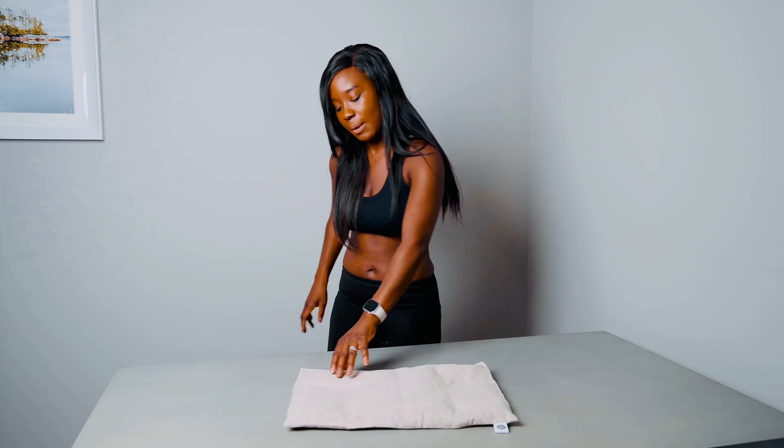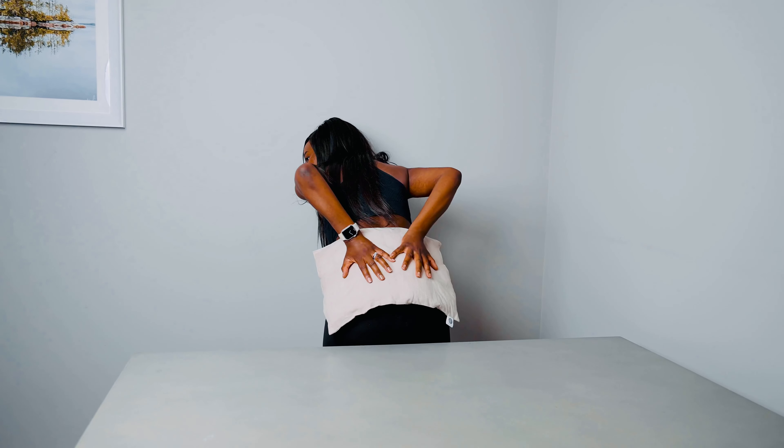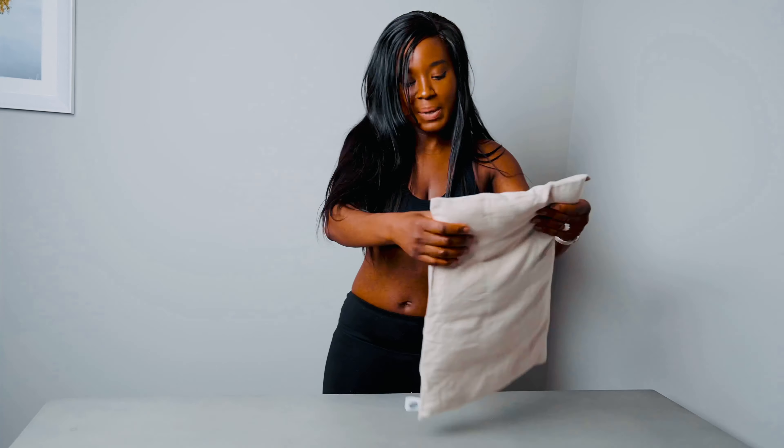Or for lower back pain — if you've got lower back pain and you're lying on your front, it just covers that whole area. So if you get referred pain, that's something you can deal with as well. We will be listing these on our TikTok shop and you can also purchase it from our website.